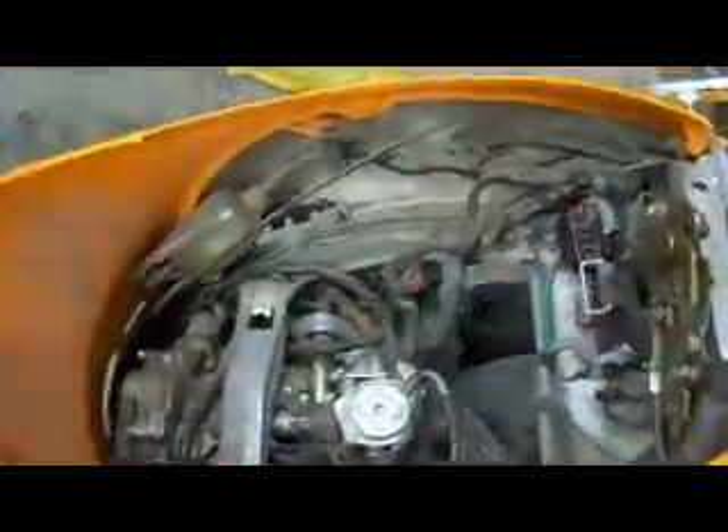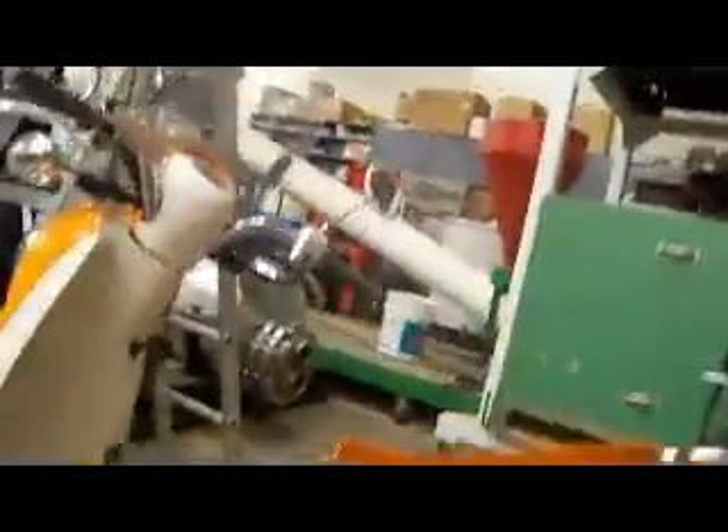I have the fuel line clamped off, so I'll show you that right here. This is the fuel line that comes out of the tank, and right there is the fuel pump. I have the fuel line clamped right before the fuel pump.